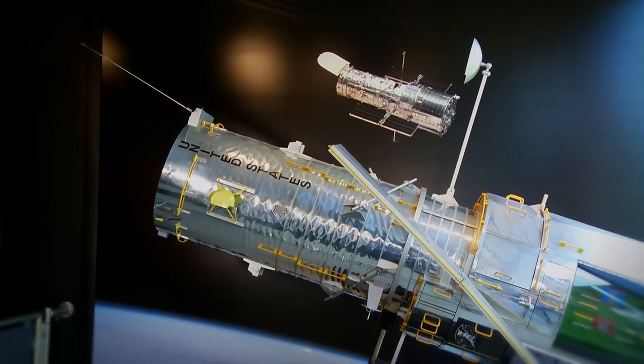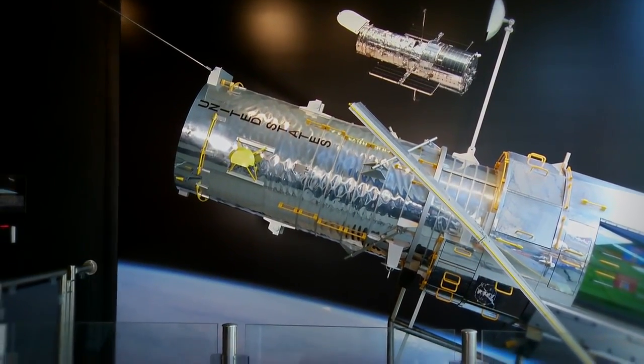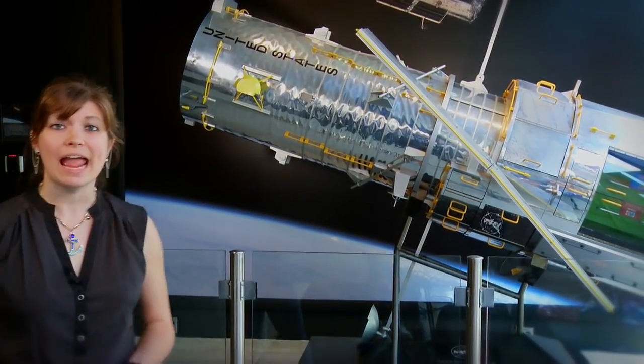The Hubble Space Telescope Imaging Spectrograph, or STIS, has capabilities like searching for black holes and looking at the atmospheres of planets orbiting other stars. After STIS had a power failure in 2004, the Hubble team was tasked with replacing STIS's damaged electronics boards on the final servicing mission in 2009, which would turn out to be a memorable day for everyone involved.